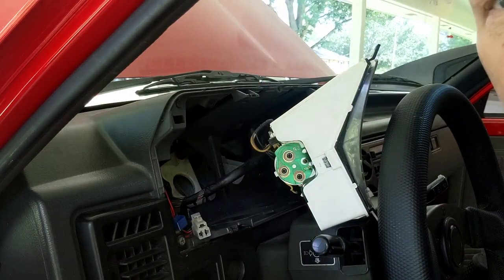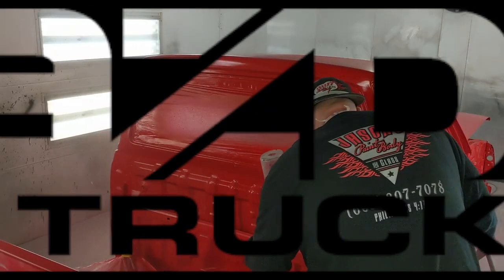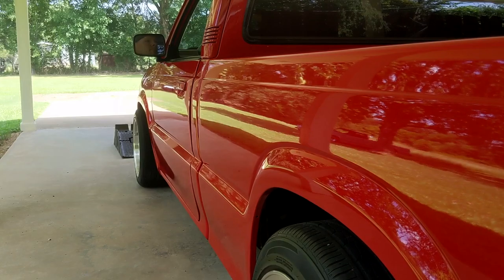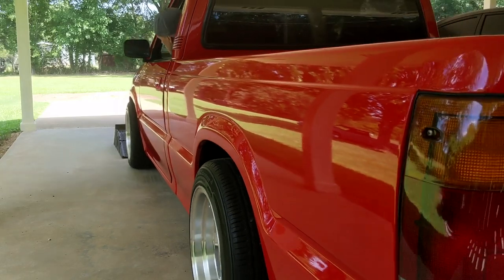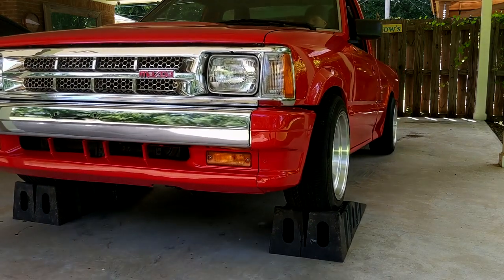We're back. So most of you know, I am not a rich YouTuber. Oh, it's hot today. Today it is 105 heat index in Mississippi, so it's very humid too. It's pretty hot today.